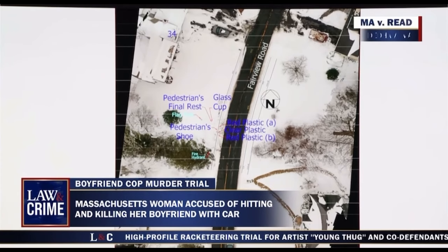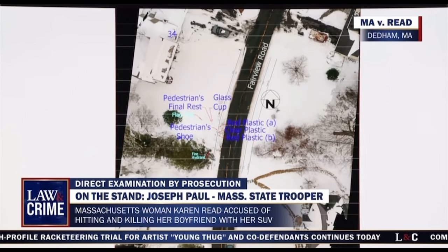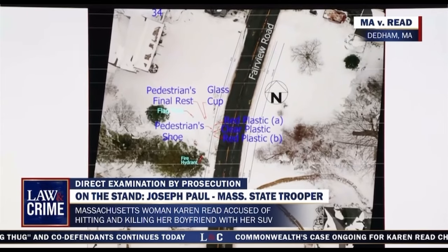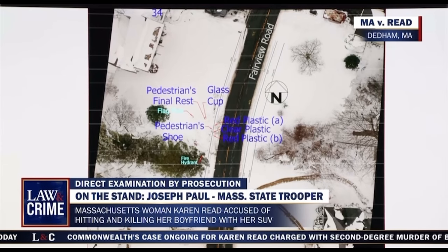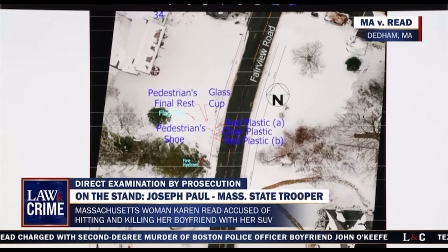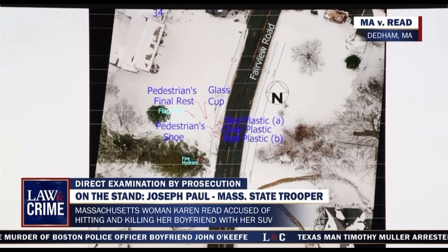They're called ground control points — little markers on the roadway. They're used for drone imaging; the drone images use those in order to help put all the pictures back together. Each point measures approximately 50 feet apart, from ground control point one to two, two to three, and three to four. It provides a second way to measure off the diagram using two different points.